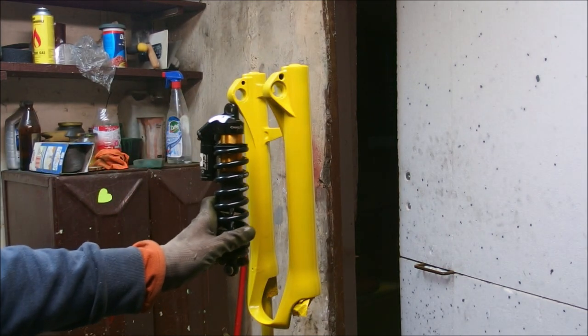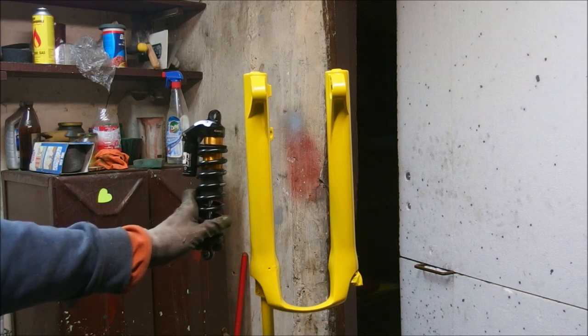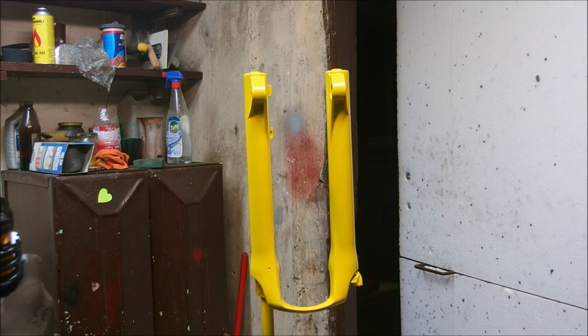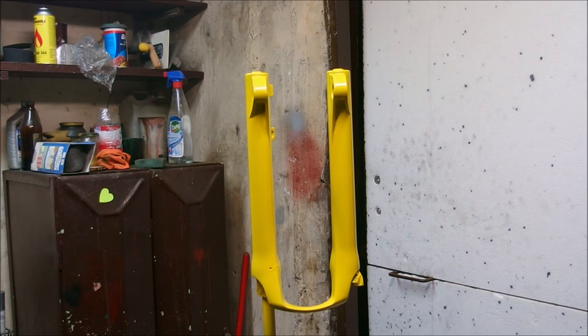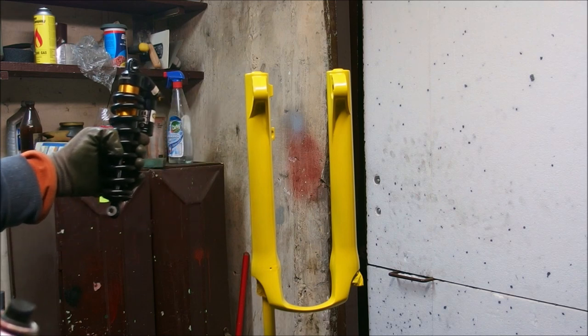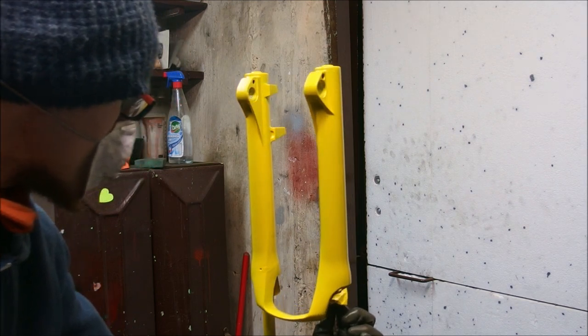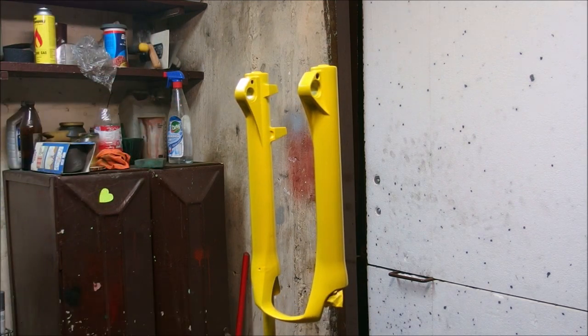Now let's see — do you think this shade matches? I don't think so. I have an idea. Since the hue of my yellow doesn't match the hue of the shock, and I am a massive gear snob who likes my gear to match, what I'm going to do is redden this yellow color using red paint. A slight tint of red in this should make it more orangish, similar to what the shock is.